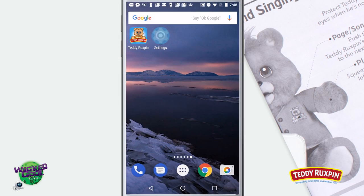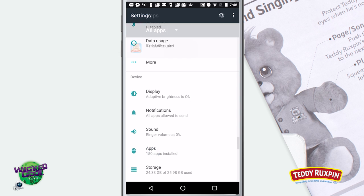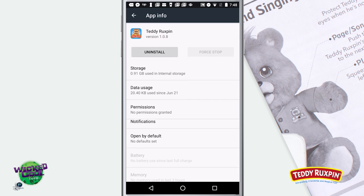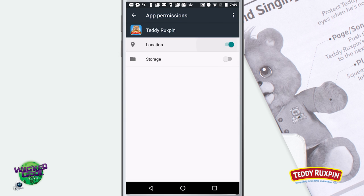To enable GPS on Android, navigate to your device settings and tap the apps menu. Now tap the Teddy Ruxpin app and choose permissions. Enable both location and storage.